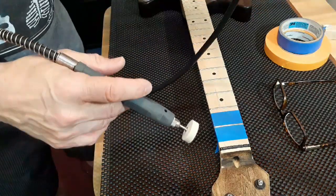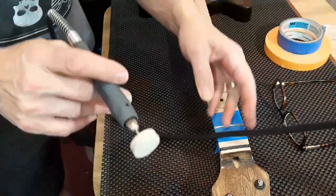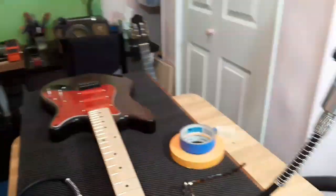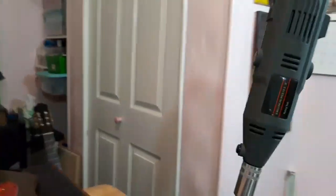This one actually comes with a nice stand. Kind of looks like an IV drip.